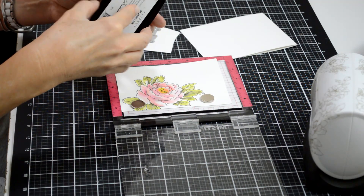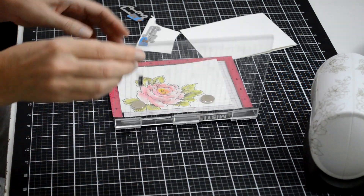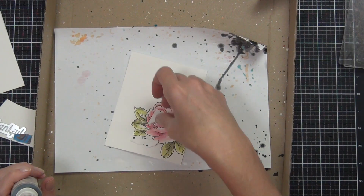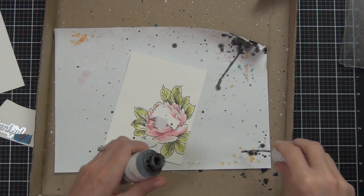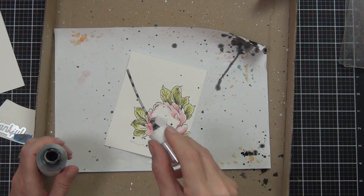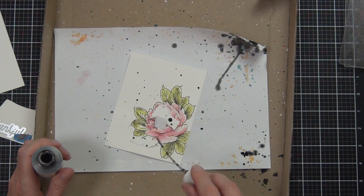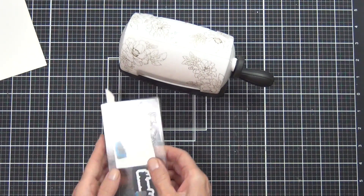To add my sentiment, I've got the Celebrate Us stamp set and I'm using my Misti so I don't have to start again, stamping in Obsidian ink. One thing I find is that splatters can land all over your sentiment and the center of a flower, so I tend to cover those areas up with a piece of cardstock — it just saves that drama.